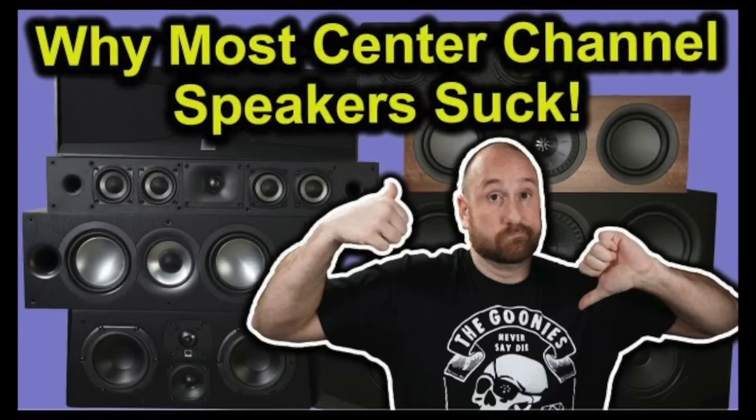Moving on to the cons. The first is speaker orientation — these were set up vertically. If you lay them on their side, you're going to run into comb filtering issues. There's an entire video on this called 'Why Center Channels Suck' that explains it in detail. Especially in the near field, the sound varies significantly depending on your angle. If you do lay them on their side, make sure the tweeter is pointed right at you.